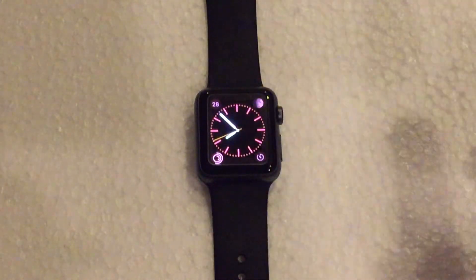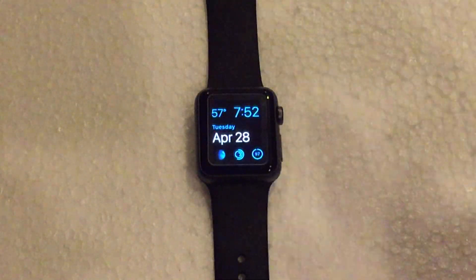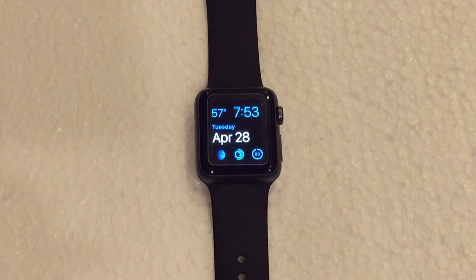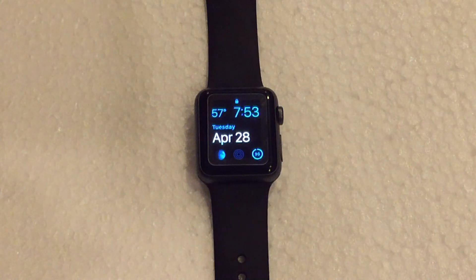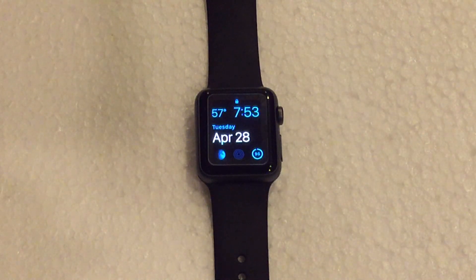It's really, really cool — nice customizability for your personal preferences. This is my personal preference watch face, but anyway, that is how you edit watch faces on the Apple Watch. Hope you guys enjoyed. Make sure to hit the subscribe button and the like button as well — much appreciated. If you have any questions or need help, leave those in the comment section below and I will get back to them as soon as I can. Hope you guys enjoyed, and see you guys next time. Peace out.